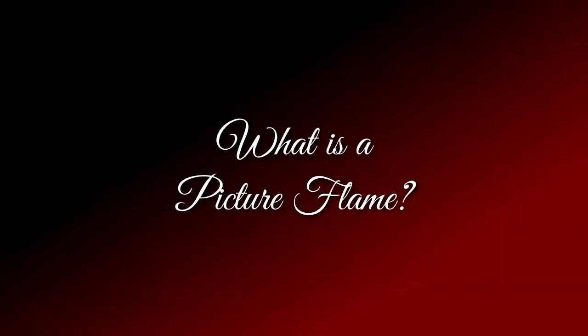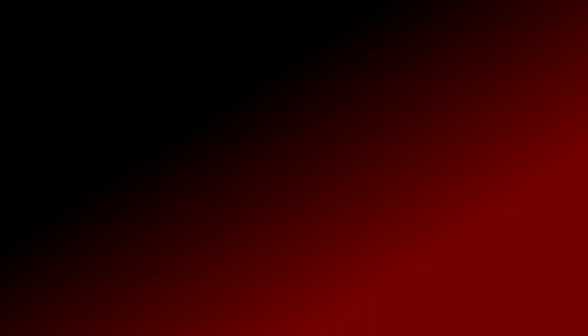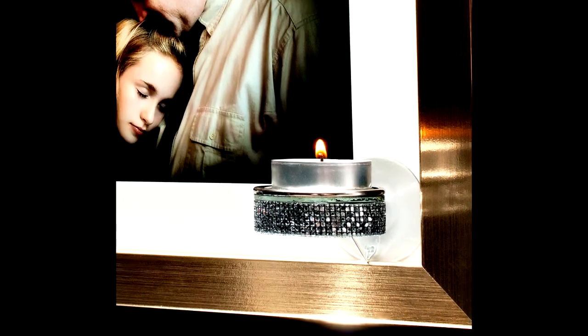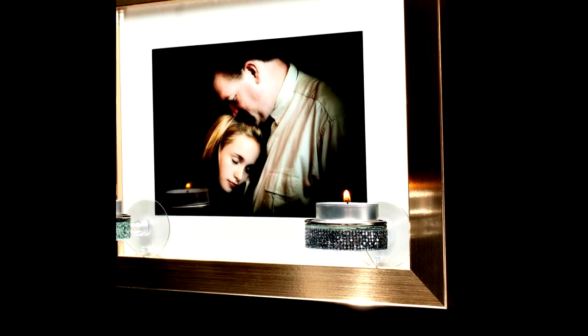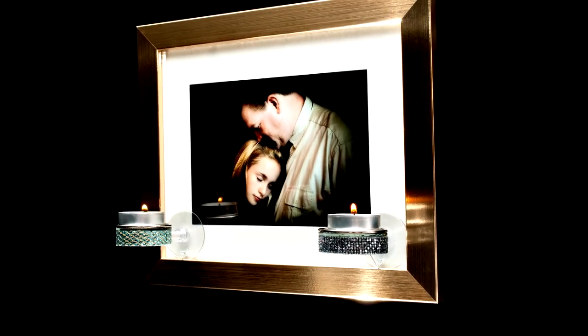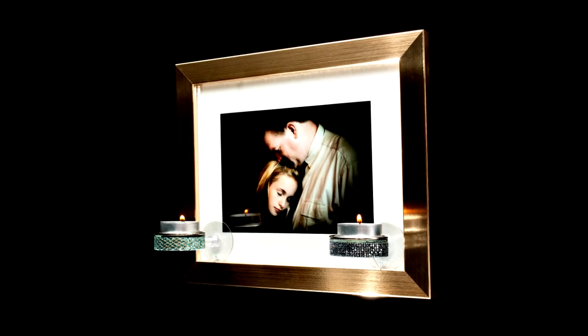You may be asking yourself, what is a Picture Flame and where can it be used? A Picture Flame is a tea light candle holder that was designed to be applied to the glass of your favorite framed photographs to illuminate and bring new life to your precious memories captured on film.